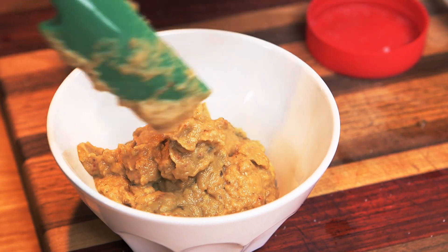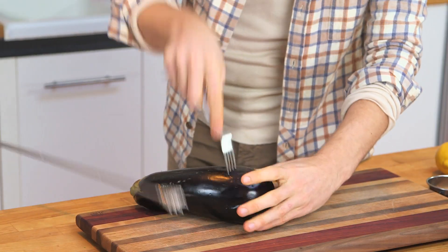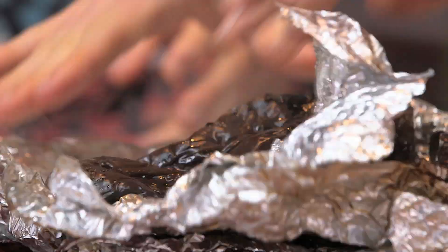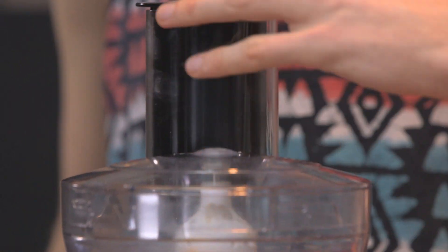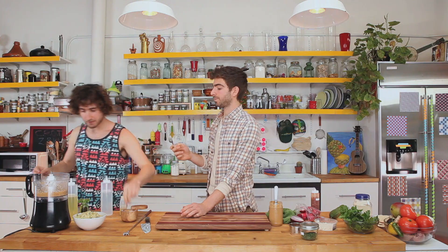For the spread, some tasty baba ganoush. All you have to do is pop some holes into the eggplant, wrap it in two sheets of tinfoil, and throw it on the grill for about 30 minutes. The skin should peel right off. Throw that in the food processor. Usually with baba ganoush and hummus you add tahini paste, but you can use peanut butter, sesame oil, and chili paste. Add a little lemon, salt and pepper, and blend that up. It gets really creamy — just add a little more salt to taste.